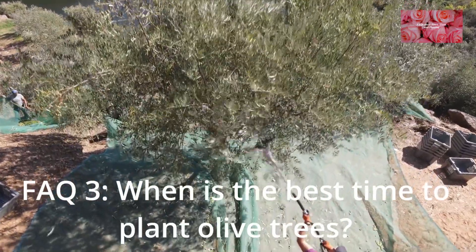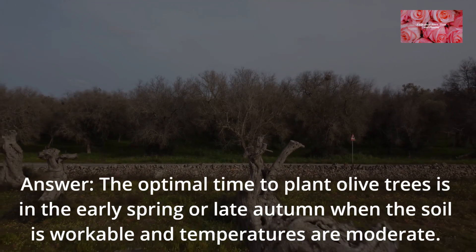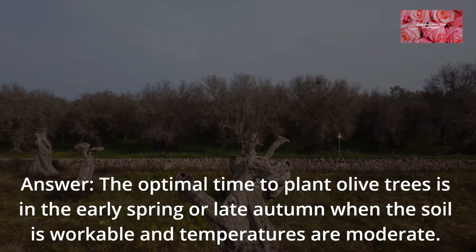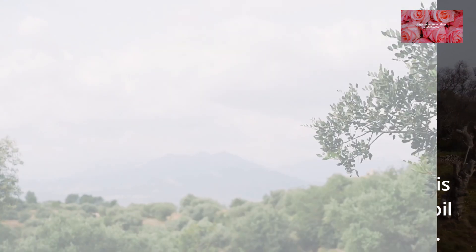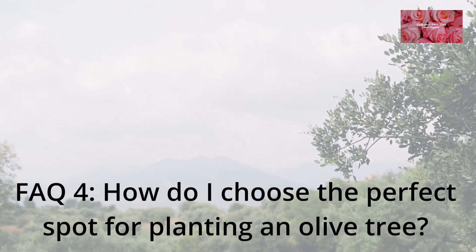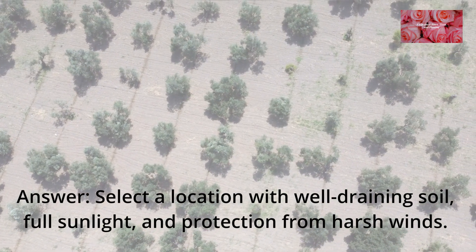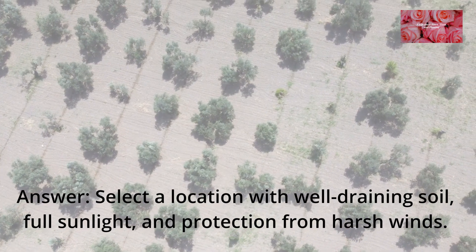FAQ 3: When is the best time to plant olive trees? The optimal time to plant olive trees is in the early spring or late autumn, when the soil is workable and temperatures are moderate. FAQ 4: How do I choose the perfect spot for planting an olive tree?